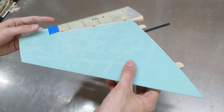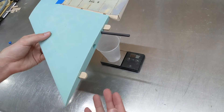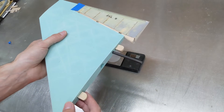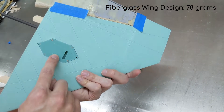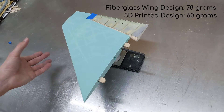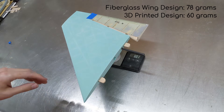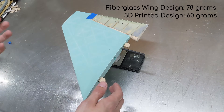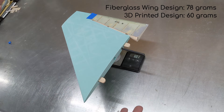Now that the wing's complete with the 3D printed design, I wanted to weigh it to see how it compares to my calculations for the fiberglass wing. My calculations showed 78 grams for the fiberglass wing without the servo, and I don't have the servo installed here, so it should be a fair comparison. It came in at 60 grams — so we saved a little bit of weight going with the 3D printed design. It is a little bit more flexible than the fiberglass wing probably would have been, but there's only one way we'll find out, and that's when we go fly it.